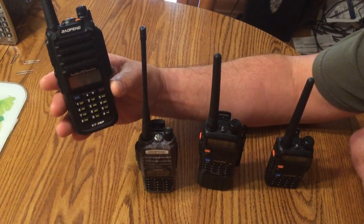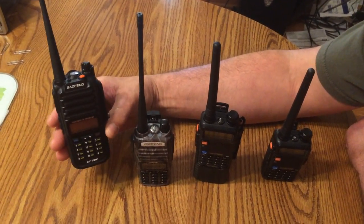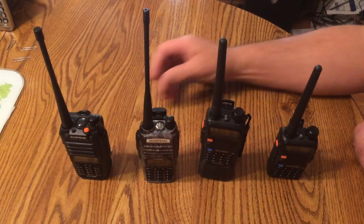This is the radio in question, the GT3WP. The push-to-talk button appears to be stuck.